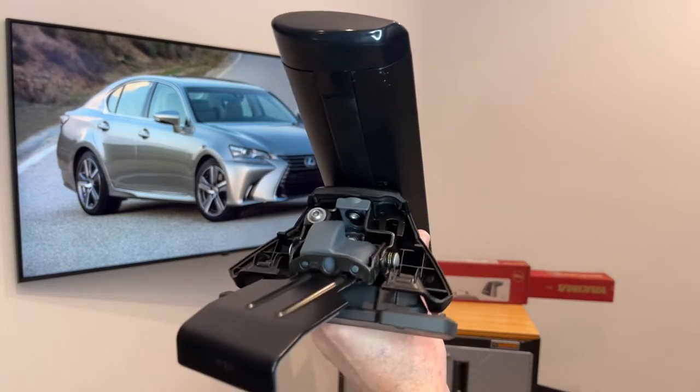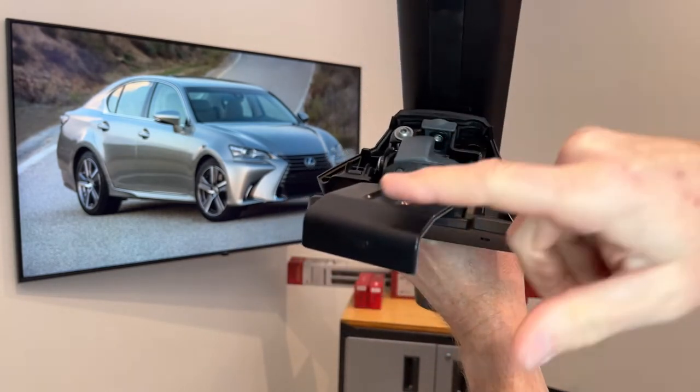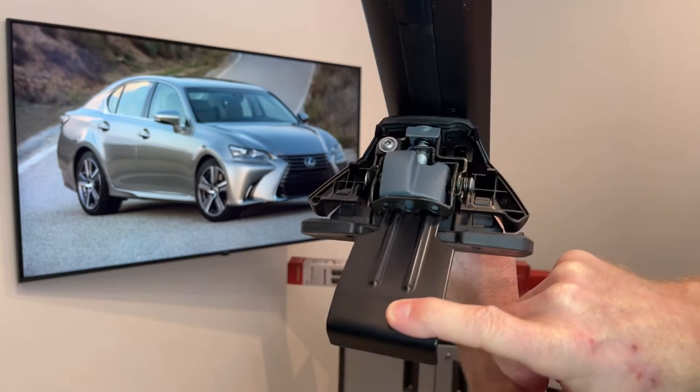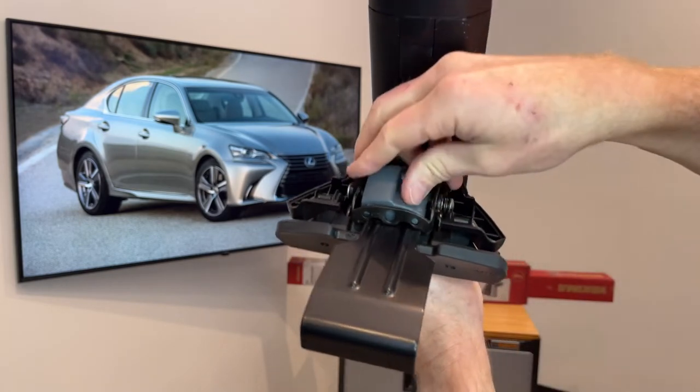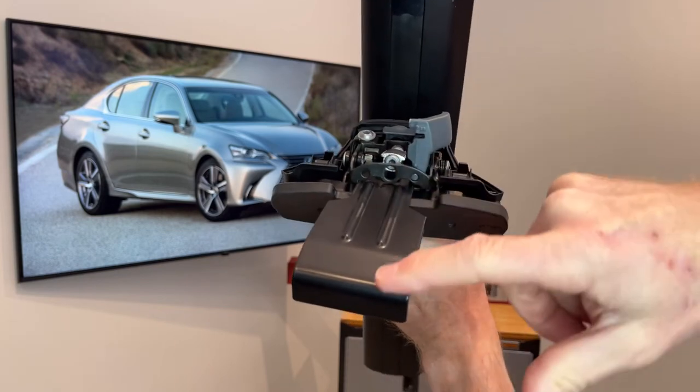Here's another adjustment — when you tighten that fastener, it brings the clip against the door frame. And underneath this panel is the final adjustment; when you tighten that one, it pulls the clip upward against the door frame.